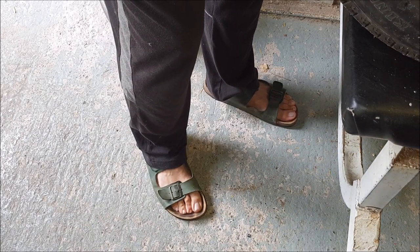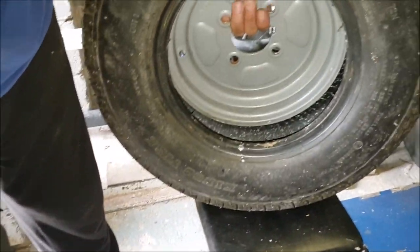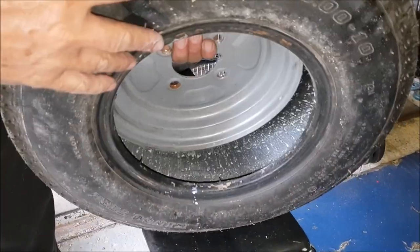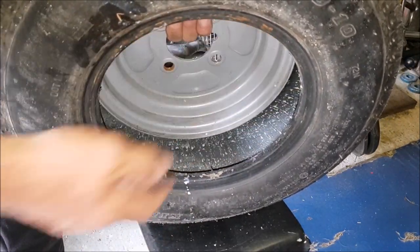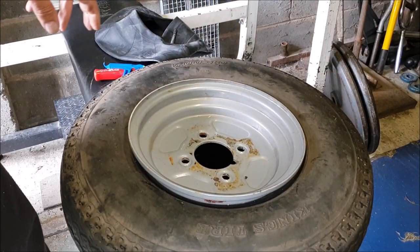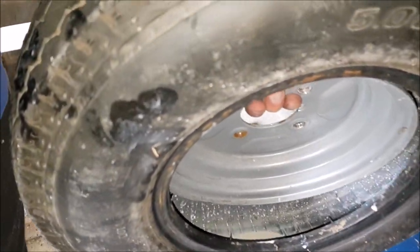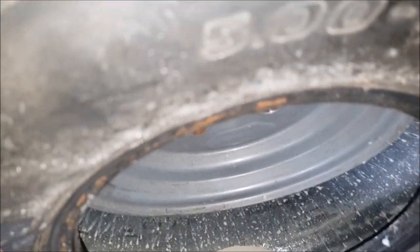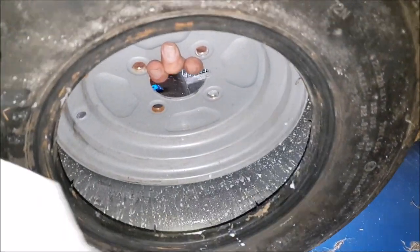I'm going to wipe all that gunk out — you can see that gunk in there from the sealant. I'm going to wipe all this out with a cloth, put my hand in and feel all the way around for any punctures, then inspect it on the outside as well.